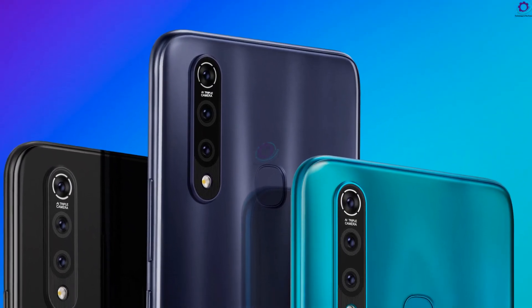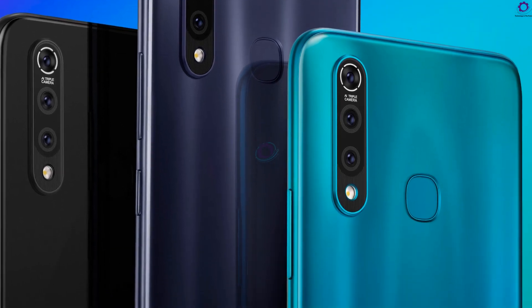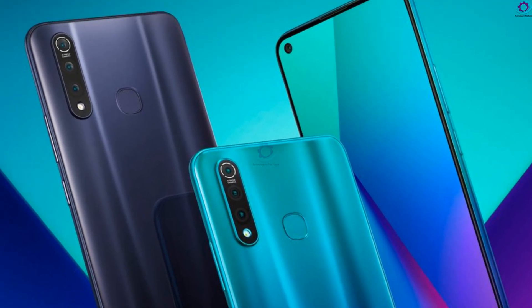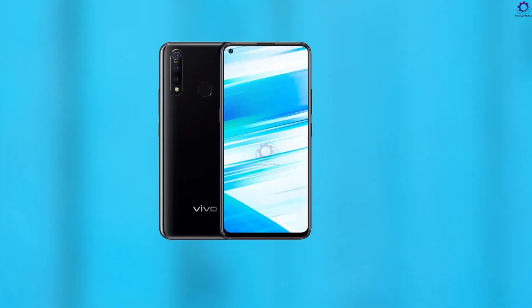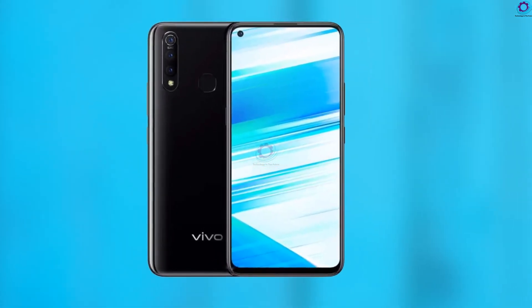Coming to its color variants, it has Extreme Black, Phantom Black, and Aurora — the last of which has a gradient finish on the back. The finishing is very good to look at. This phone supports 4G LTE network and is powered by a Qualcomm Snapdragon 720 chipset with 4, 6, or 8GB of RAM and 64 or 128GB of UFS 2.1 storage.